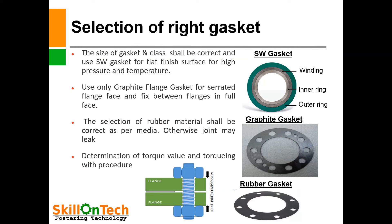Use only a graphite flange gasket for serrated flange faces, fixed between flanges in full face. A picture of a graphite gasket is shown. The selection of rubber material shall be correct as per the media. If you are using a rubber gasket, you should select the correct material of rubber as per the media in the pipeline, otherwise the joint may leak.